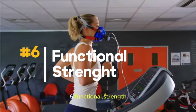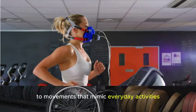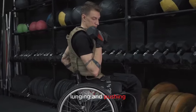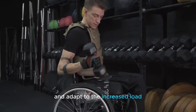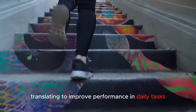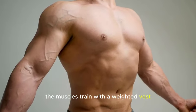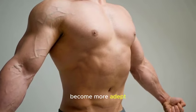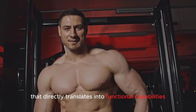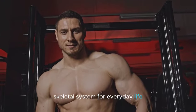Number six: Functional strength. A weighted vest contributes to the improvement of functional strength by adding resistance to movements that mimic everyday activities. The additional weight challenges the muscles involved in functional movements such as squatting, lunging, and pushing, requiring them to work harder and adapt to the increased load. This targeted resistance enhances muscle engagement and coordination, translating to improved performance in daily tasks. Whether it's carrying groceries, climbing stairs, or performing other routine activities, the muscles trained with a weighted vest become more adept at handling real-world demands, ultimately promoting a more robust and efficient musculoskeletal system for everyday life.